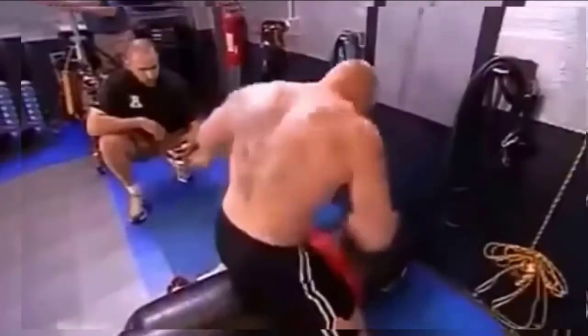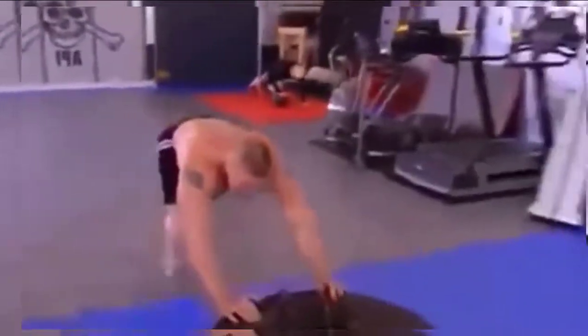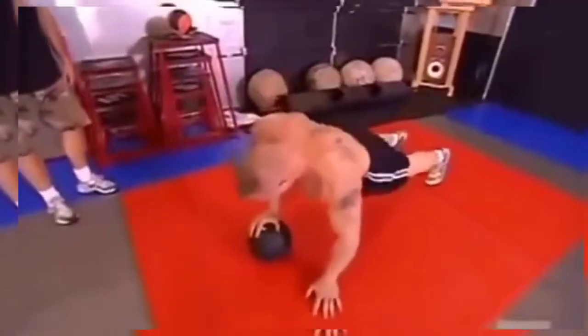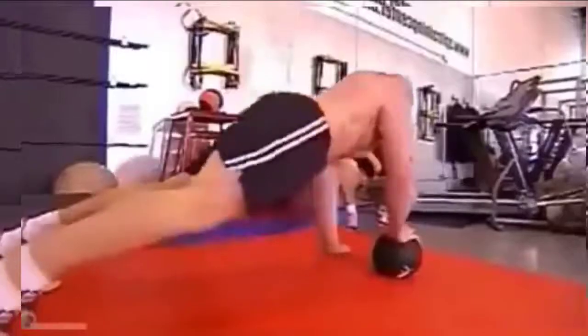Third one is mounted punches. Fourth station is the tire push. And the fifth station is the hand switch. All these exercises, you're using the same muscles, so by the time you get to the next exercise, it's like your muscles are just drained and it gets to be a long five rounds — and that's how a fight is.